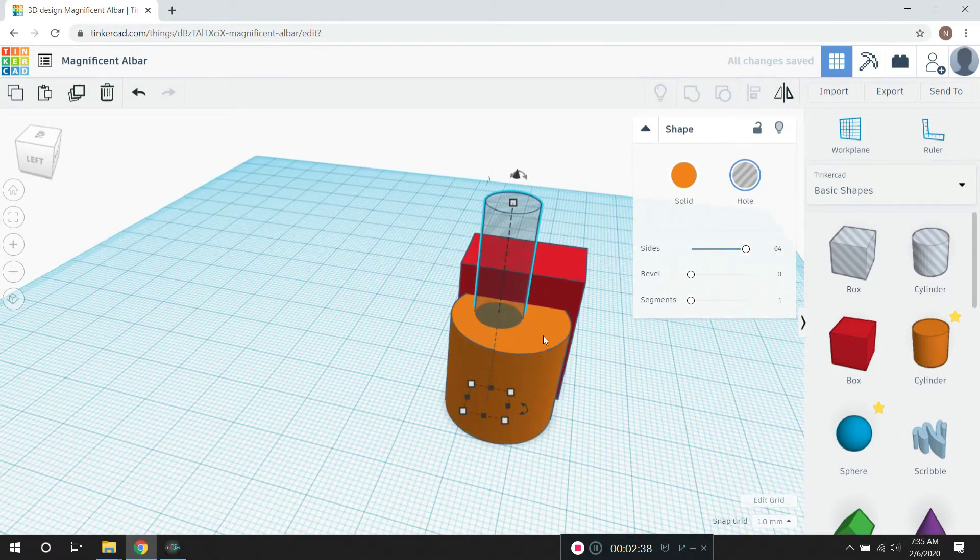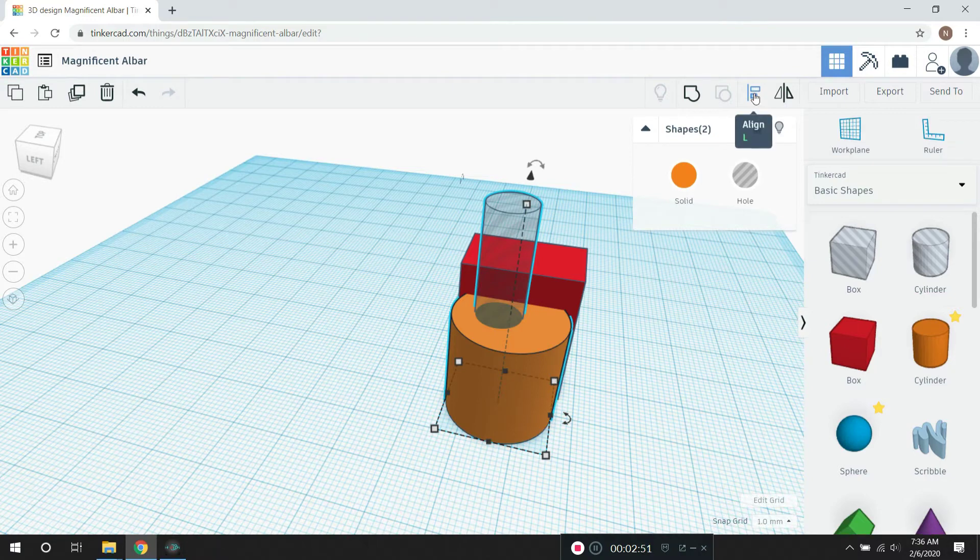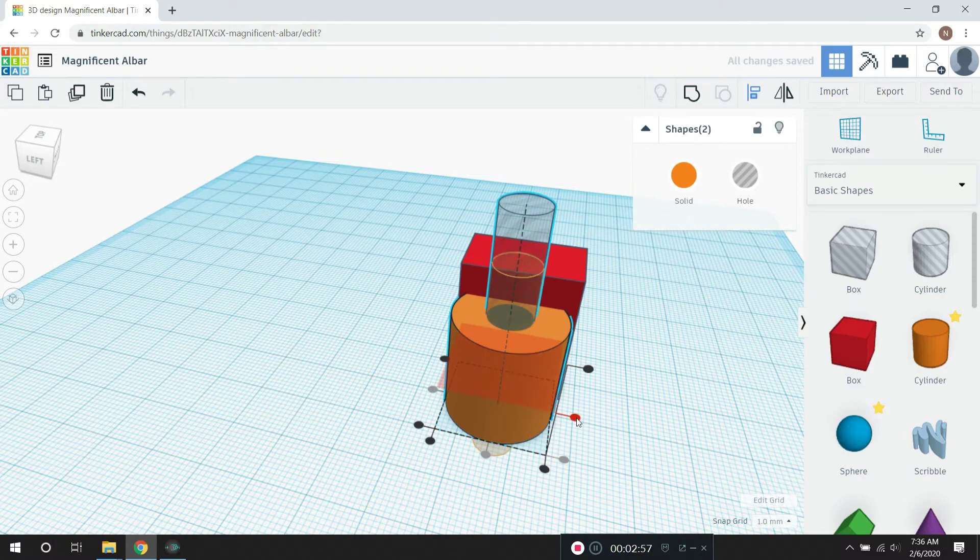So I'm going to highlight it. I've got the hole highlighted, and I could make that hole solid or back to a hole. But I want to center it within the cylinder, so I'm going to hold down my shift key and click on the cylinder. And I'm going to hit this align button here, and I'm going to align it to the cylinder by tapping on the correct little dot there.